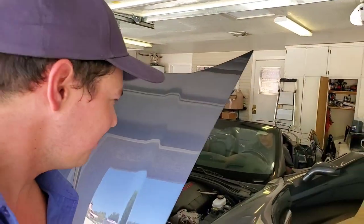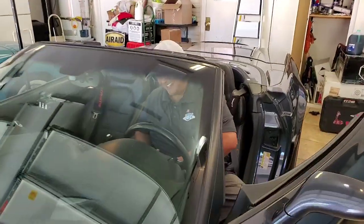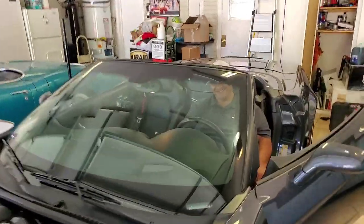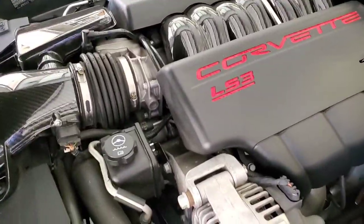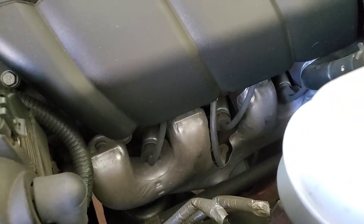We'll start her up — here we go. This is going to be awesome. The very first start — go for it. There's nothing like the first time. Here's what she sounds like after. Let's go rip around the block — going around the block, we're going to get Ed's opinion and see what he thinks.